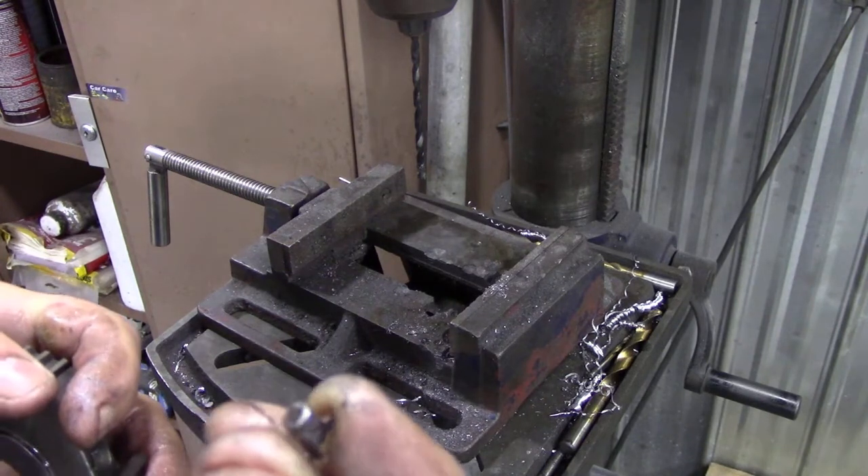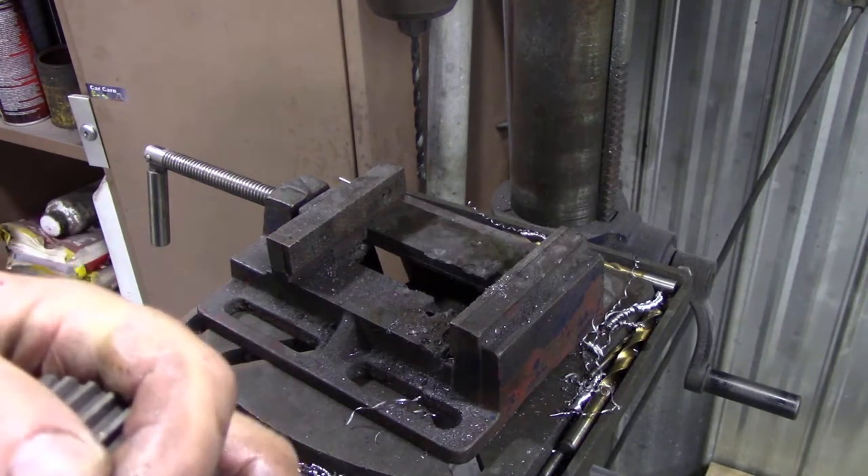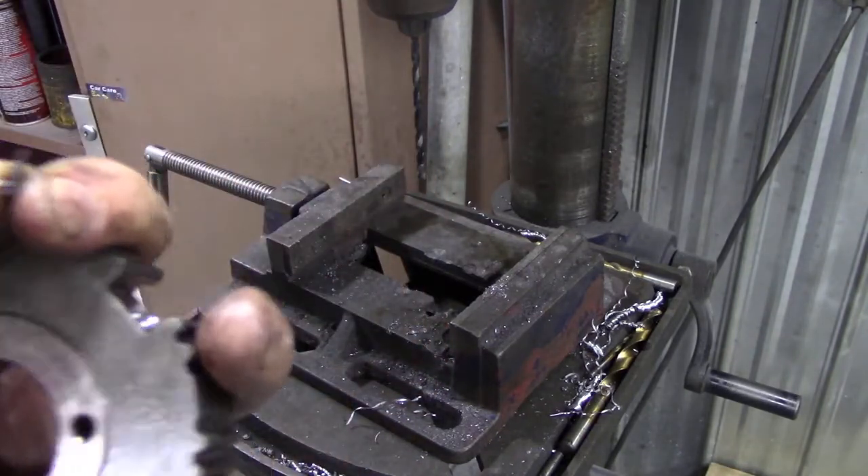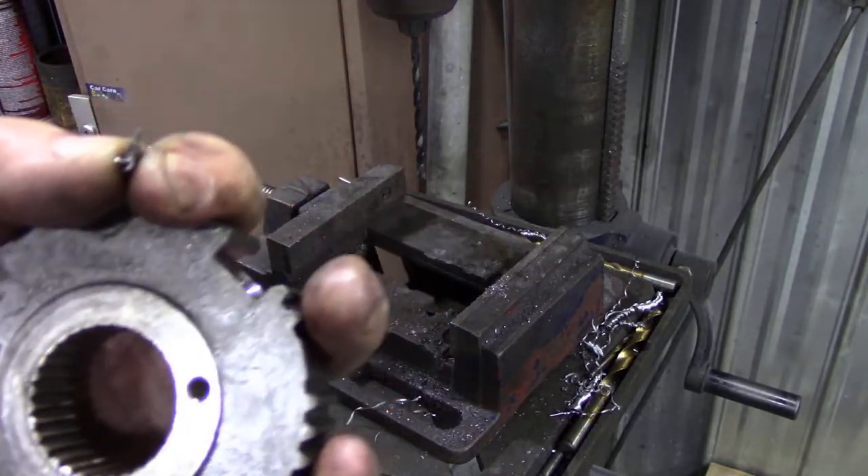It was a solid pin and a hardened pin, but we got it out in the end. So now we can start to assemble this gearbox. I'm just going to put a roll pin back in there - it should be good enough.